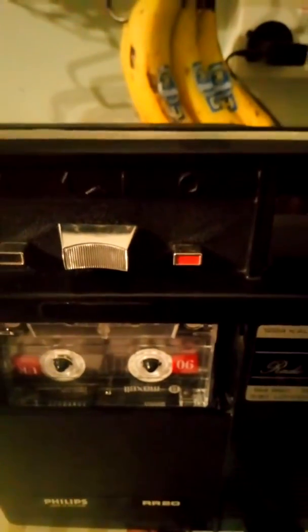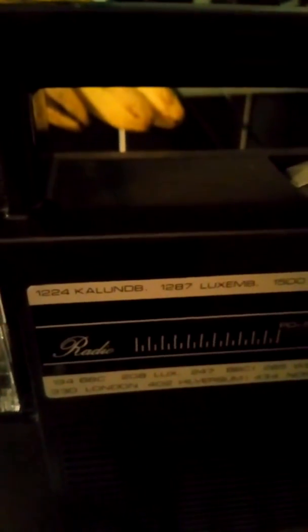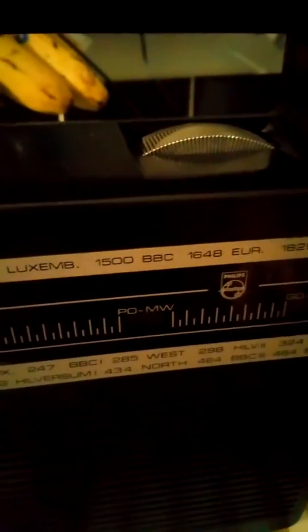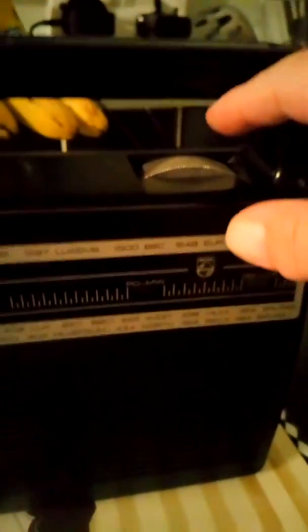Now we have radio. This is medium wave, I think. I've never heard of radio on this — it's medium wave. Football, world cup — well they're off to the radio station.